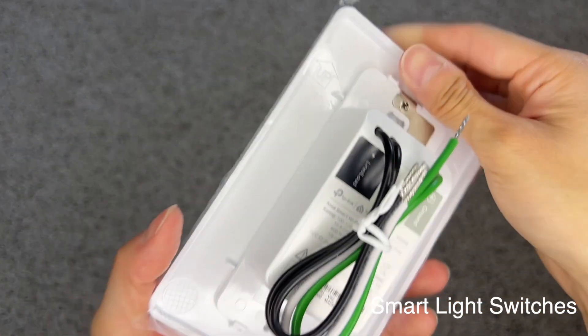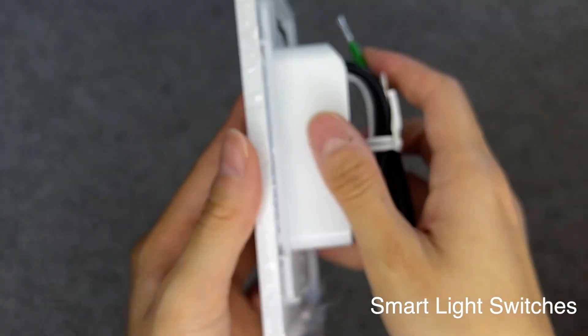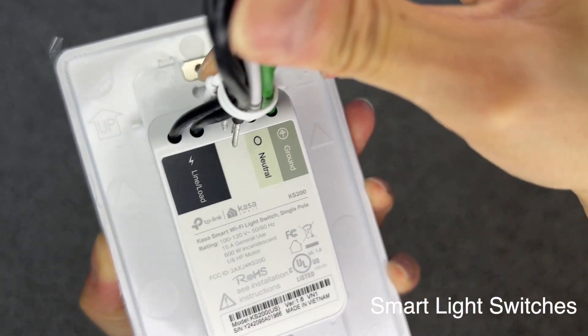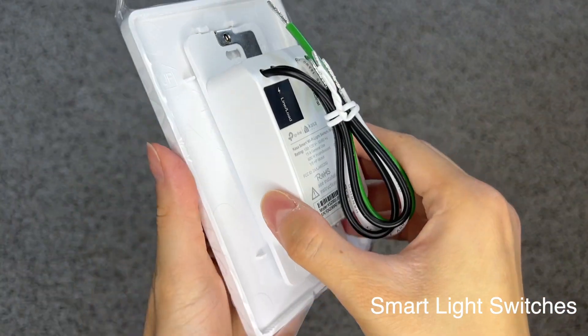Here is one of the switches with the wall plate attached. On the bottom, you can see the reset and restart buttons. On the back, there are 4 wires that are color-coded and labeled. To take the wall plate off the switch, pull them apart with a little bit of force. You'll need to do this to expose the holes for the screws.